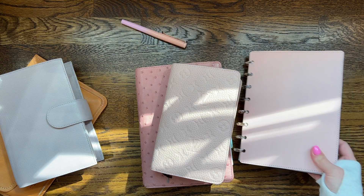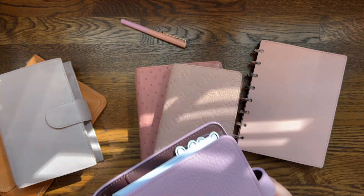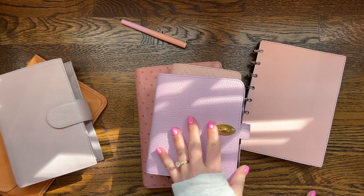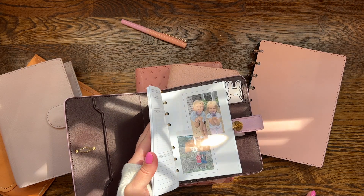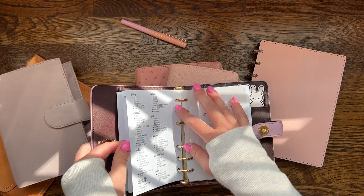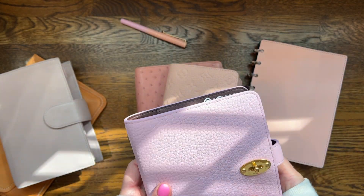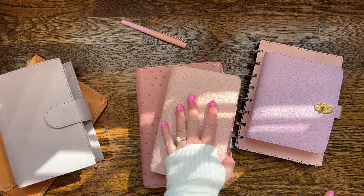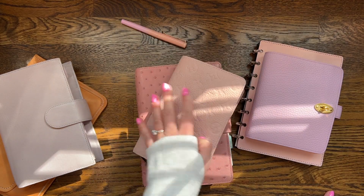I am setting up an A6 rings planner right now and hoping to get it done soon, but I always second-guess whether A6 is too small. We'll see — if I don't end up using it maybe I'll sell it, because this Mulberry cover is really expensive and such a perfect color in gold hardware. Maybe I just need to switch out the inserts or add more deco. Definitely let me know if you have any questions, and I'll be back next time with the next video. Have a good rest of your day — bye!